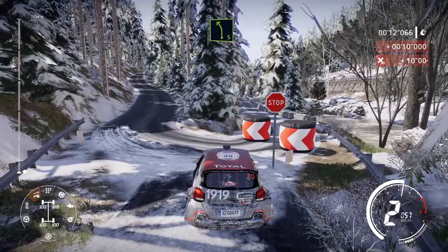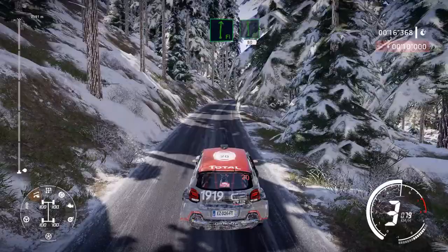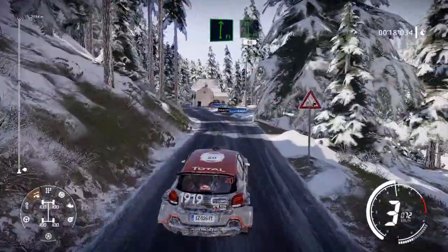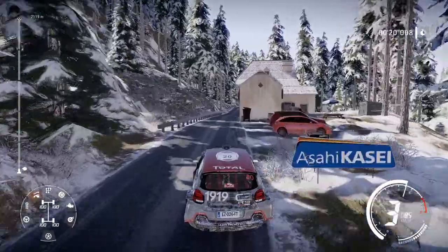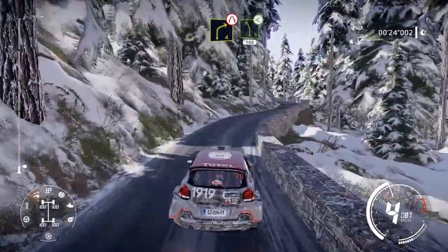Left 5, 30. Flat right into flat left, narrows, 80. Caution, right 4, narrows into left 5, opens long, 100.